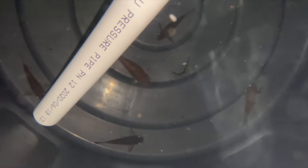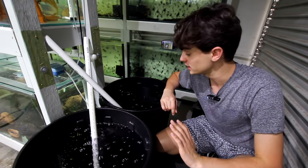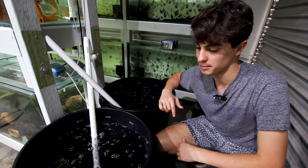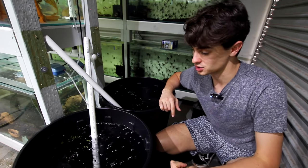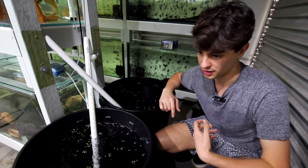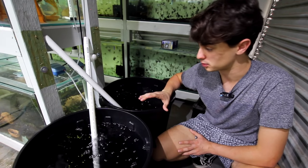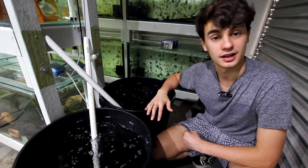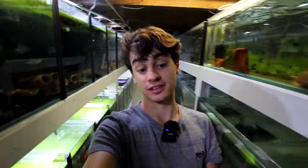It's about 12 o'clock in the afternoon now, so I'm going to head off and leave these guys until they spawn hopefully. I'm not sure whether they're sensitive to time of day - they might spawn in the morning, they could spawn now, or in a couple of days once they've settled. We'll still feed them but make sure water quality stays really good - we won't overfeed. Right now they're going a little crazy, running up and down the walls.